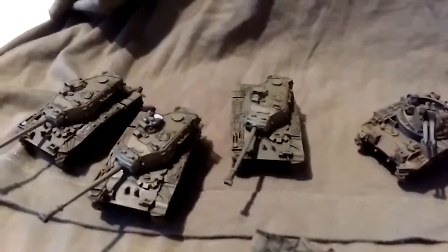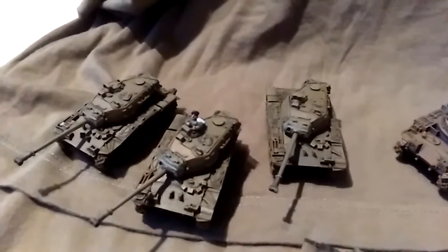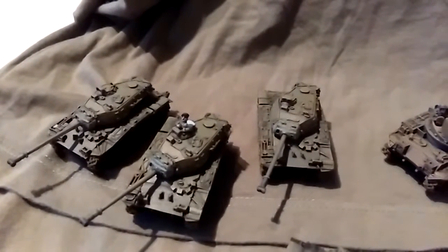Coming to the end of this commission, I've only got the end of a paratrooper platoon to do, and then the gun trucks, which I'm going to do a separate video on later on.